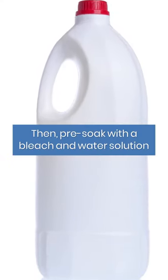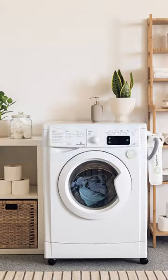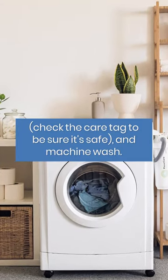Then, pre-soak with a bleach and water solution, check the care tag to be sure it's safe, and machine wash.